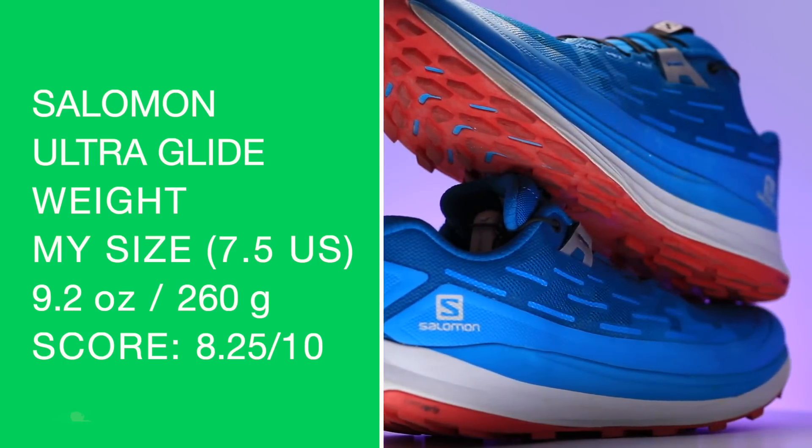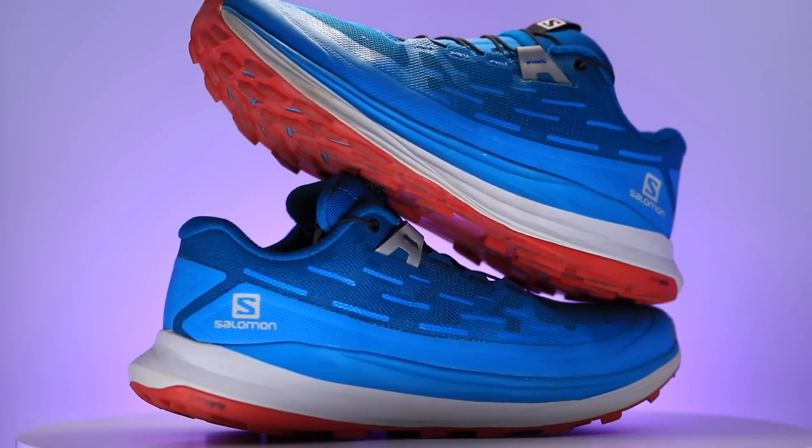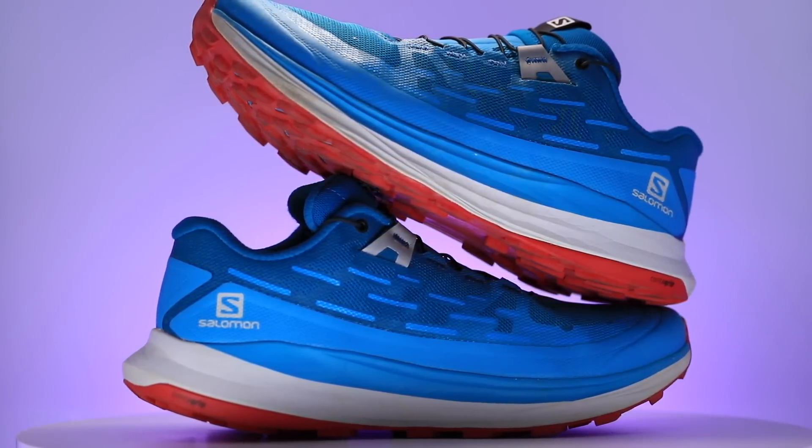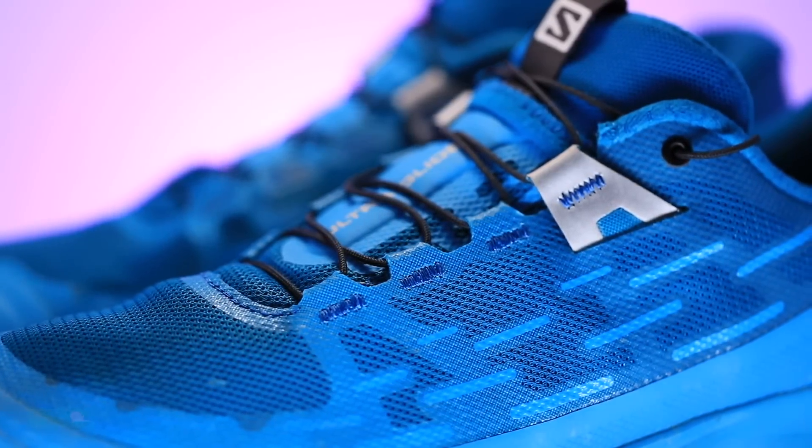There's my score: 8.25 out of 10. Great weight for the Ultra Glide thus far. We'll get you more thoughts on the weight in a minute. We're looking at a mono mesh with an incredible overlay through the toe box — come back to that in a second.